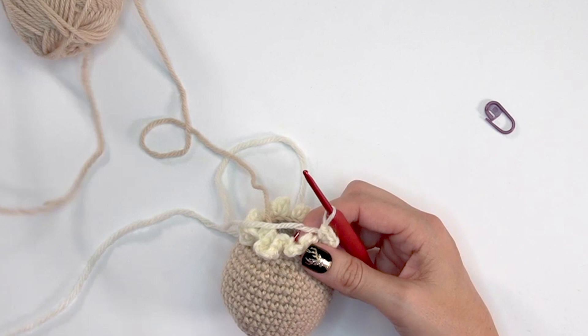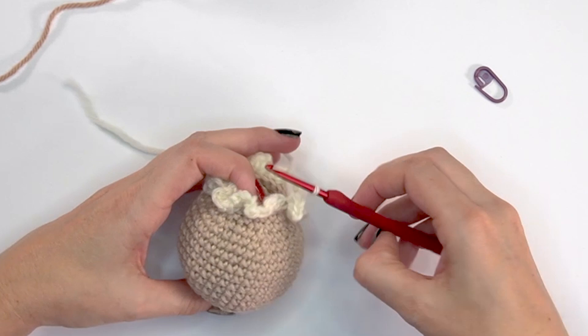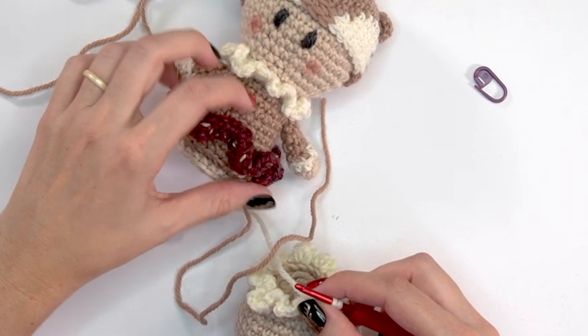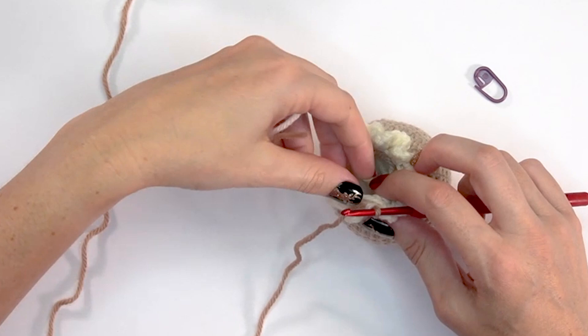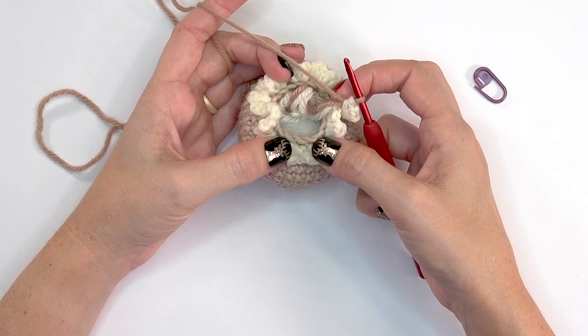After completing the white ruffle round, fasten off the white. Now we'll attach the Almond yarn — the slightly darker body color — through the last stitch, ready for the next round. Any loose ends can just be pulled tight and shoved in for extra stuffing. For round nineteen, this will be worked in all the unworked back loop stitches from round eighteen.